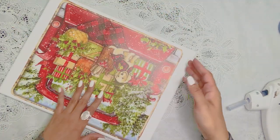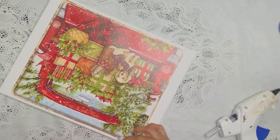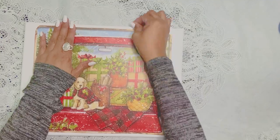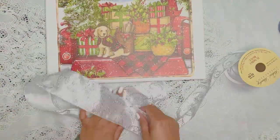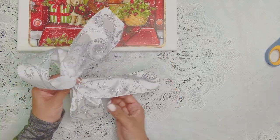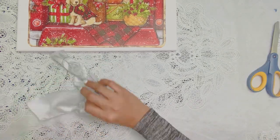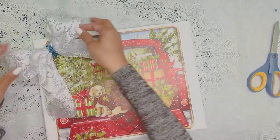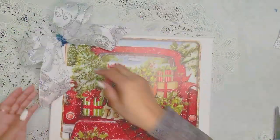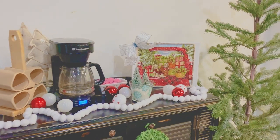We chose this canvas for the aesthetic — something different and new — because it just looks really great as a background. It's beautiful, it's perfect. Once we glue the image on there, we're going to put a bow in the corner. We decided the corner looked better than the middle — it's cute. I'm actually going to give this away to a wonderful friend, because beautiful crafts are meant to be shared.